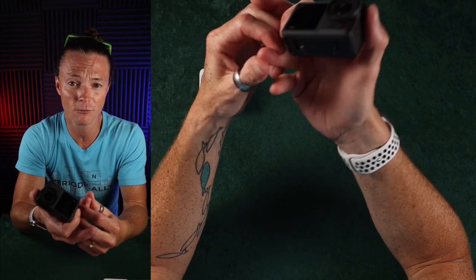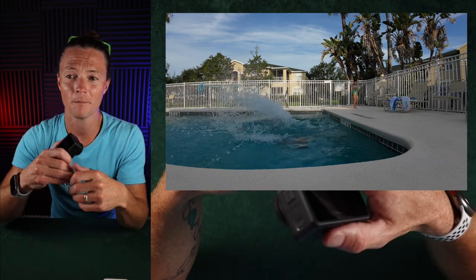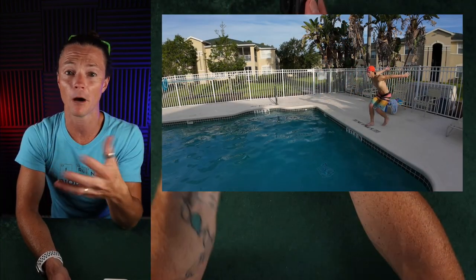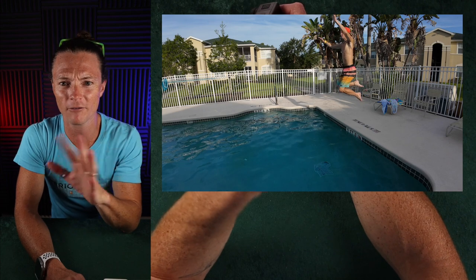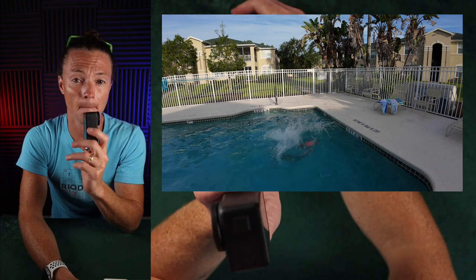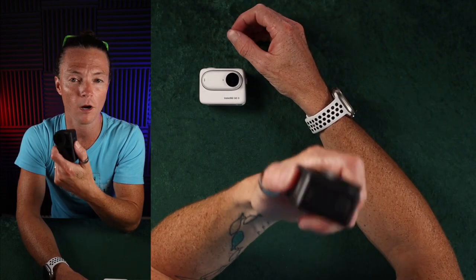Maybe GoPro will switch things up with the 12, but what I can say is if you decide to get this camera, no matter what GoPro comes out with, you're not going to be disappointed. GoPro is probably still going to have battery life issues, overheating issues, and try to throw out some bonus frame rates or 8K to draw people in. At the end of the day, I am confident this camera will be better than the Hero 12 in most categories to the point where it shouldn't even be worth considering the 12.